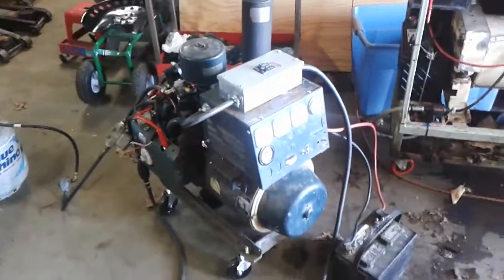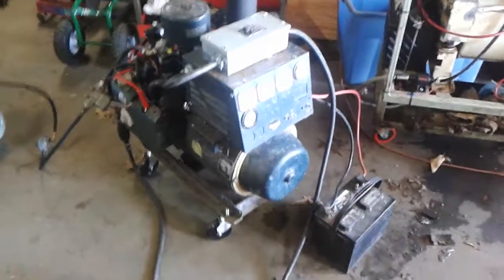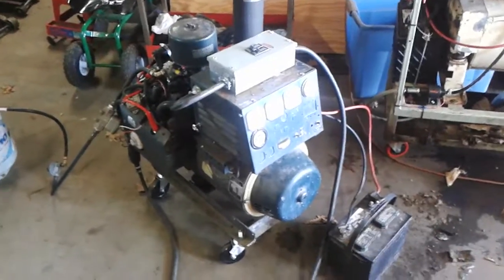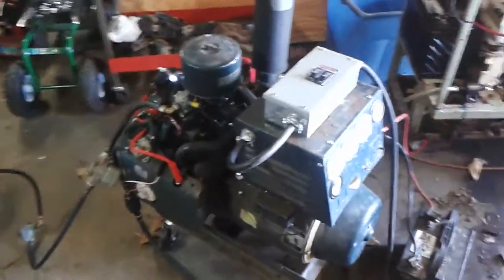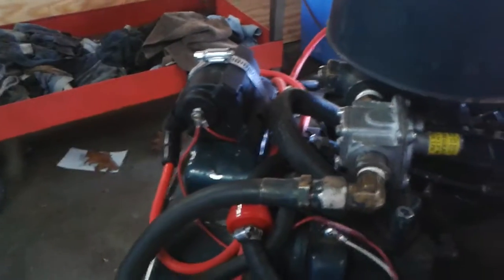This is a generator we picked up for $120. It came with some hardware but the ignition wasn't working. The original ignition coil off the magnet for the flywheel was bad, so we had to make something work. We bought a coil for a Kohler two-cylinder and hooked it up to the points, bypassing the original coil.